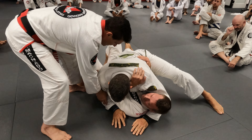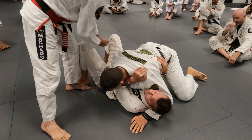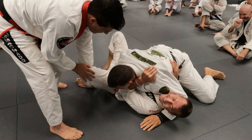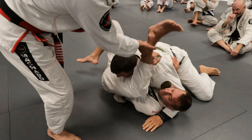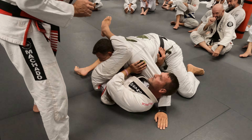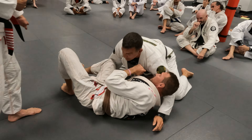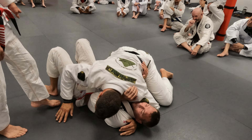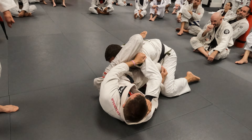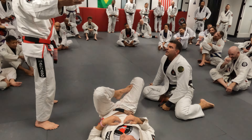Every time somebody moves this arm out — now I want to see this: notice this leg coming in here. Block him. Block. Move away from him. Yes. Let's go back. He was here, he changed — boom — leg goes out. Yes.